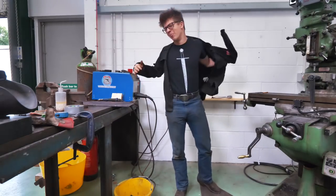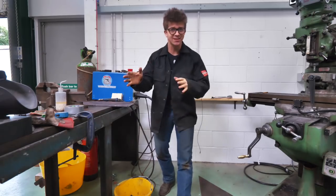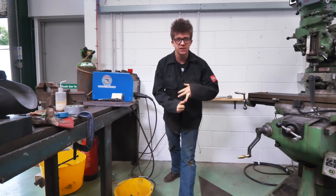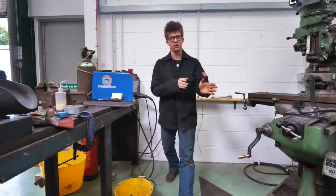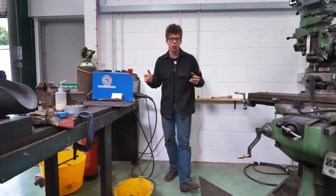First things first, I've got to make myself an enormous stack of Damascus Steel. As ever, I'm using 1080 for my dark steel and 15N20 for the light steel. We're going to stack them up, put it in the forge, forge weld it together, and start manipulating the pattern to get something interesting for this axe.